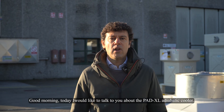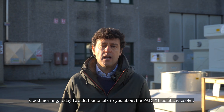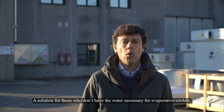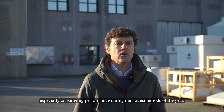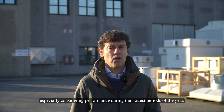Good morning. Today I would like to talk to you about Paddy XL adiabatic cooler, a solution for those who don't have the water necessary for evaporative coolers, or an alternative to the classic dry coolers, especially considering performance during the hottest periods of the year.